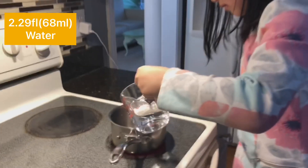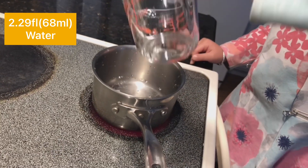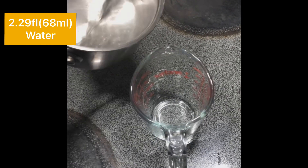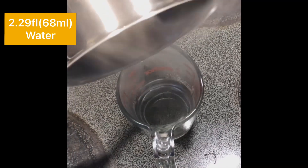Measure out 68 milliliters of water and pour this water into a medium sized pan. Place the pan on the stove and heat until the water is boiling. Remember, when using boiling water, always have an adult to help you.